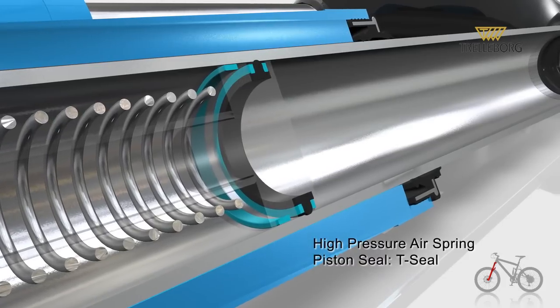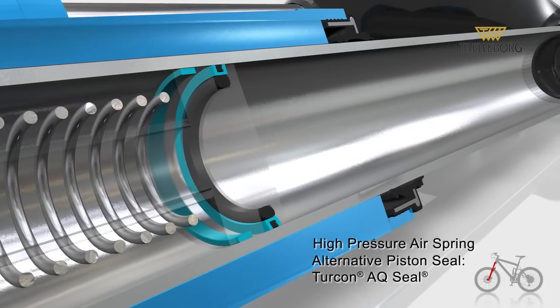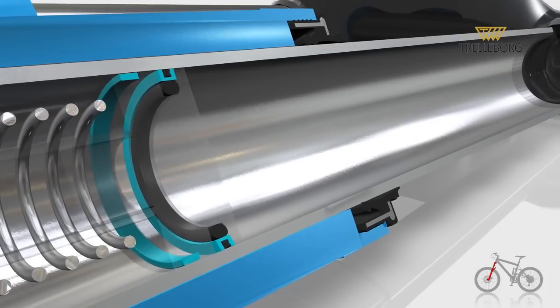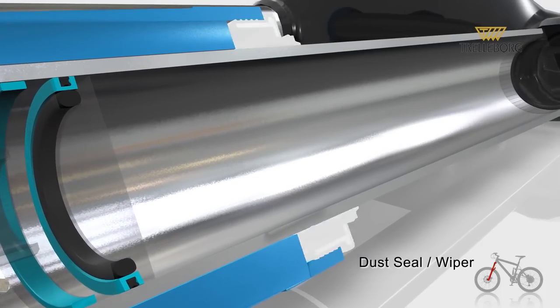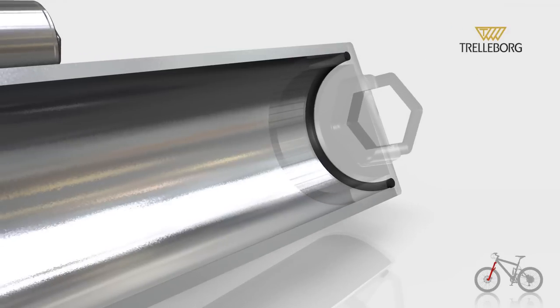Within the high pressure air spring, as a piston seal there is a T-seal or Turcon AQ seal. Then there is a wiper as a dust seal, and another O-ring.